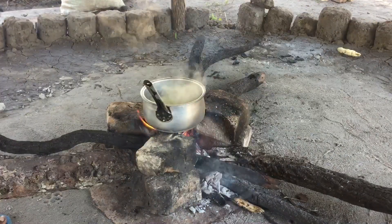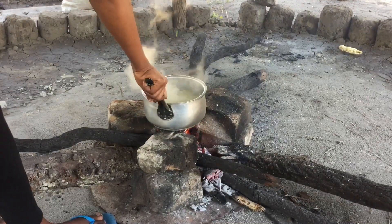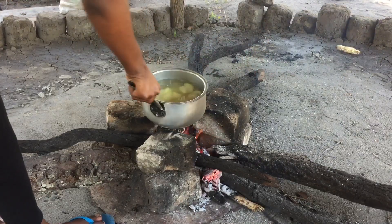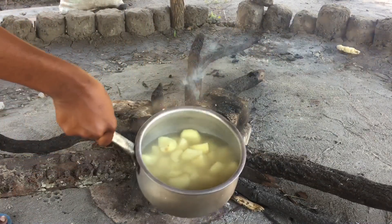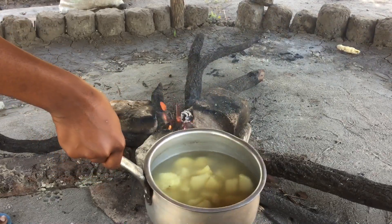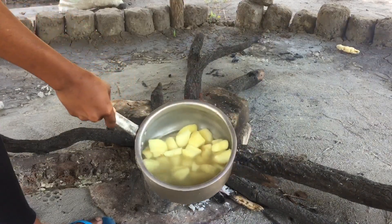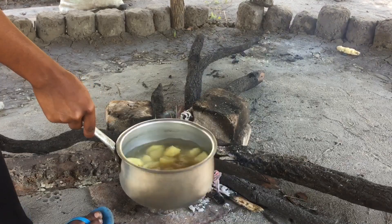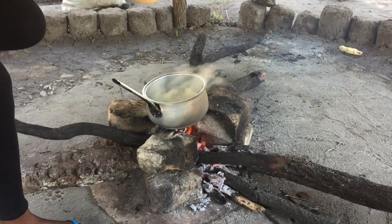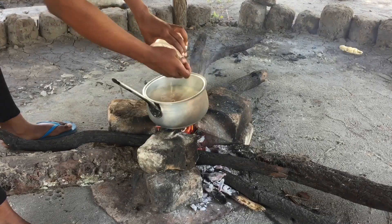Once you're sure your sweet potatoes are tender — yes, they are very tender — take off the pot. There's a lot of water, so I'll reduce it by draining out a little bit. This is the desired amount of water I want, and I'll pour my peanut butter in.